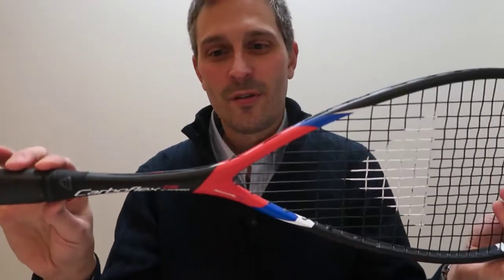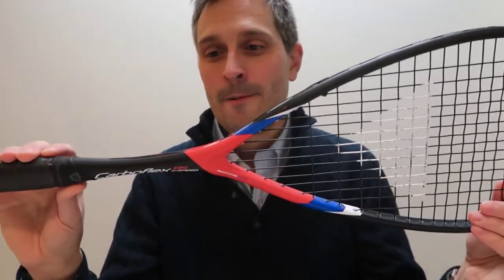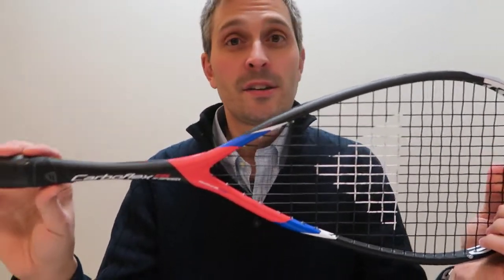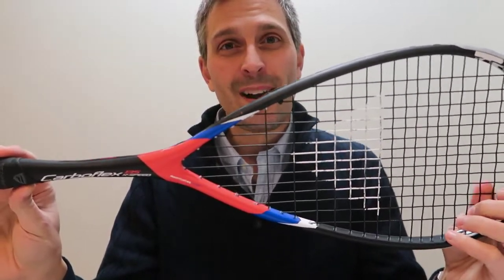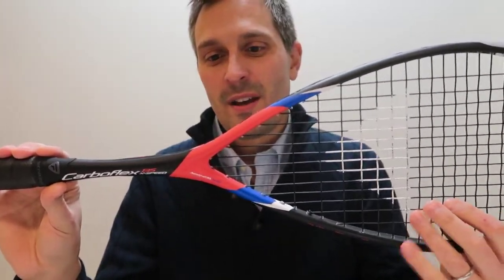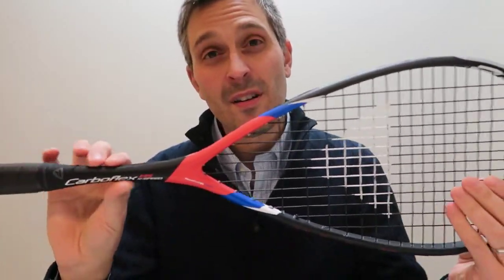So this is more of an intermediate player racket, and it's priced a little bit less than the other Technofiber X-Speed CarboFlexes. I had a hit with it the other day, and I'm going to do a gameplay video of that.